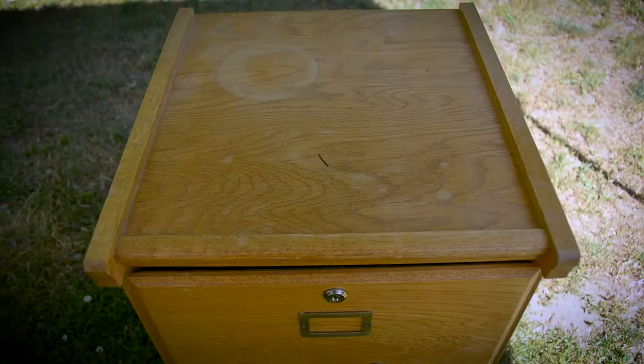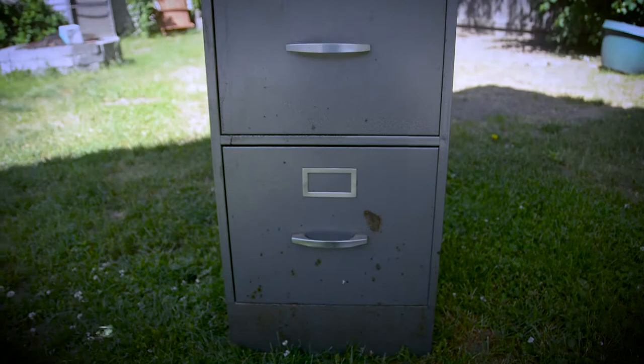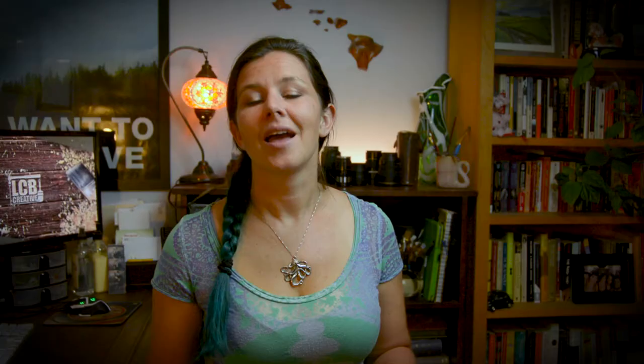So these are my file cabinets. I've got a metal one and I've got a wood one. They've both been used for years and they just need a general facelift. They may not look like anything now, but I've got some great ideas on how to fix that up. I've come up with two different ideas for them.